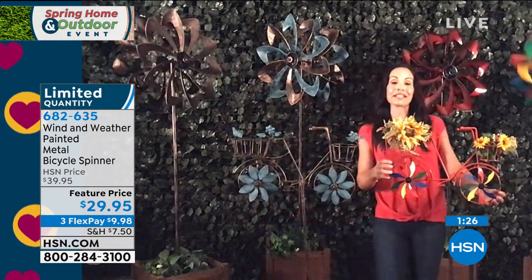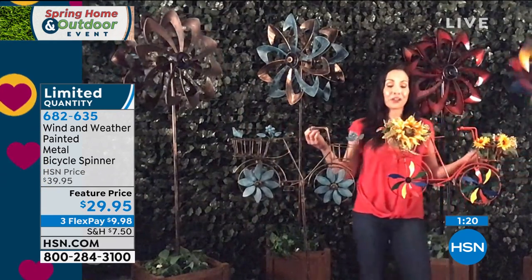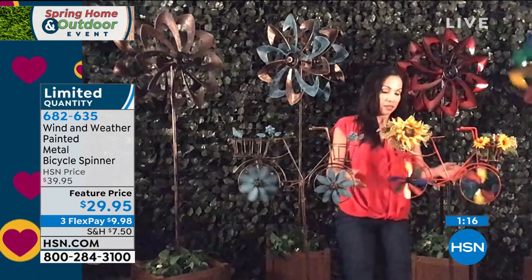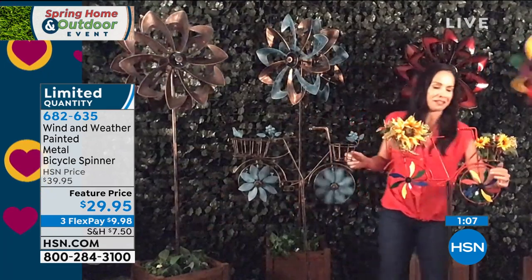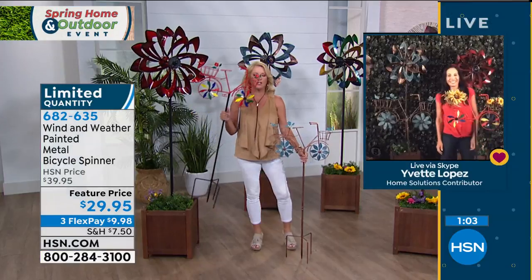Again, perfect for that limited space. And then here is the multi color one. Now here I've put some faux flowers in the basket — you can go that route also. But look at how darn cute the little spokes, which are actually petals — they spin with the wind. So those little spokes are going to be going really really fast when the wind gets going and you're going to be able to sit there and enjoy these in your yard as well.